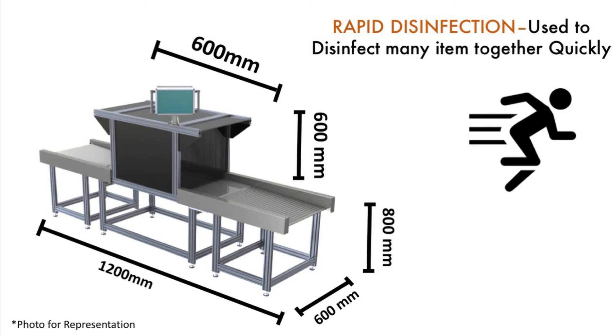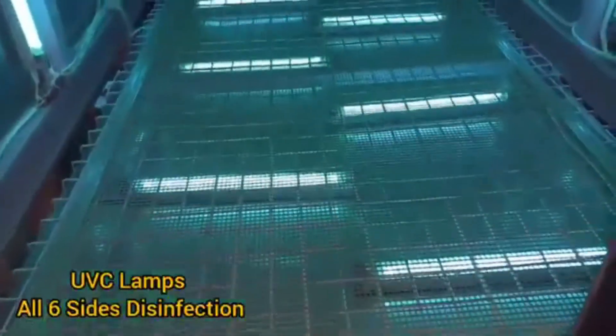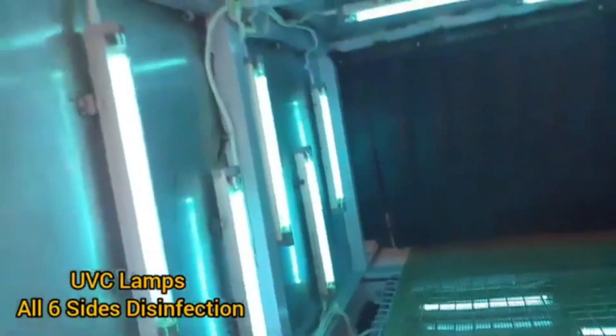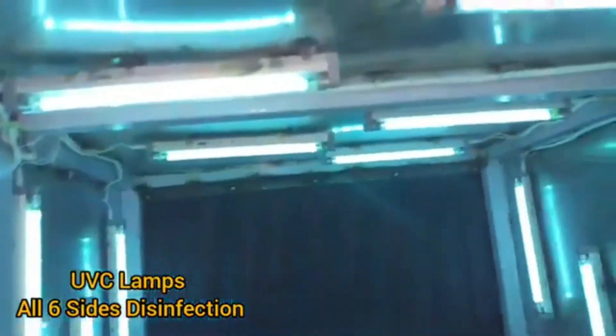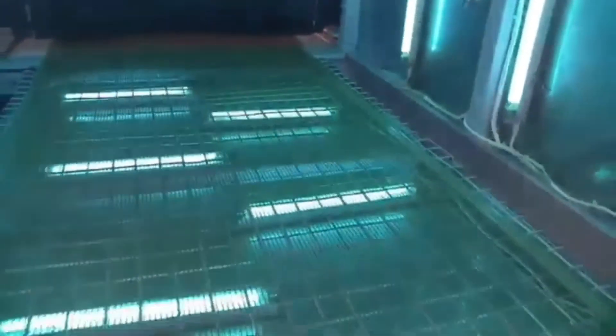Today I am going to talk about a standard model that is 4 feet in length, with a 2-foot UV chamber where we install 400 watts of UV light. We use a mesh conveyor in this model and place the lights all around the item — on the ceiling, on the sides, and on the bottom — giving a 360-degree complete disinfection.